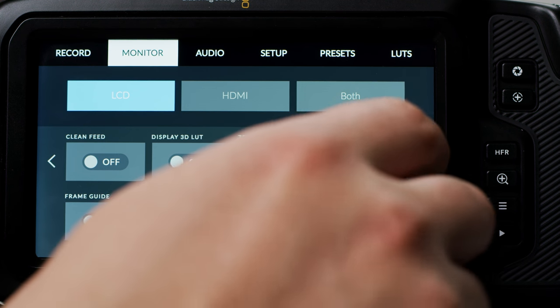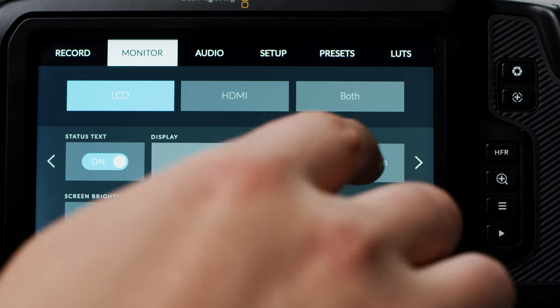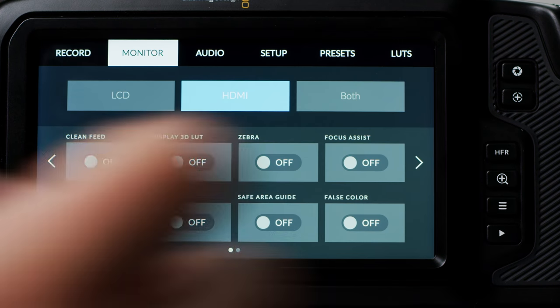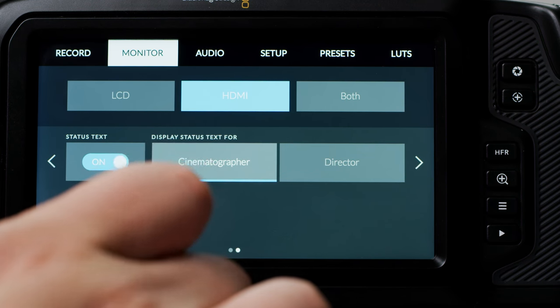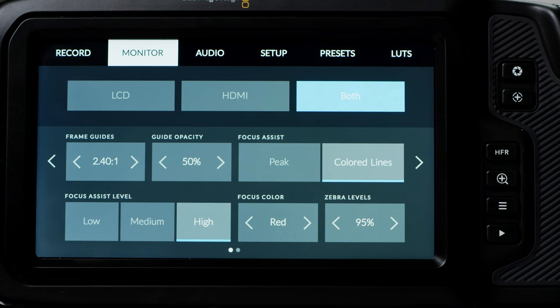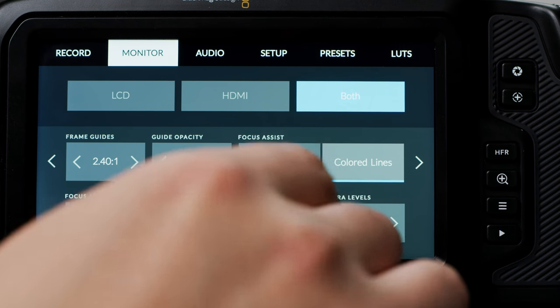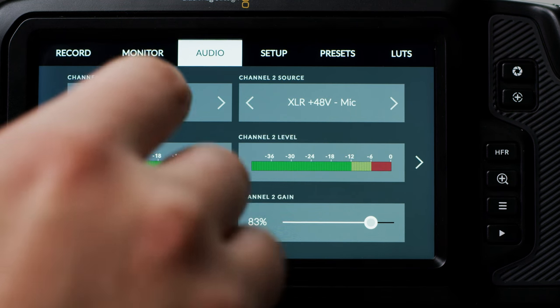On the next page you can toggle status text — this is the information overlay on the home screen. You can also change between having your audio meters or your current codec and resolution in the bottom right, and adjust your screen brightness. With HDMI you can do the same and switch between cinematographer or director view, and you have the option to add frame guides and change the opacity of those guides. You can also toggle between peaking and coloured lines for focus assist, adjust the intensity and colour, and set your threshold for zebras.